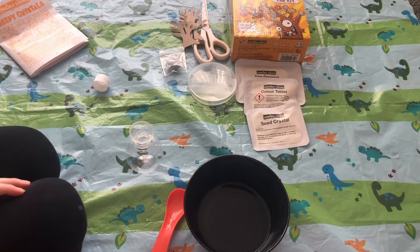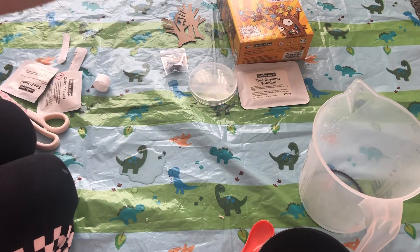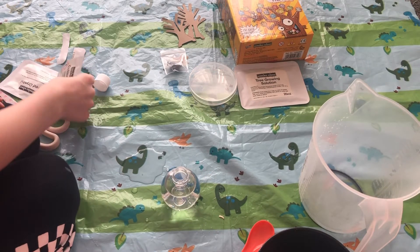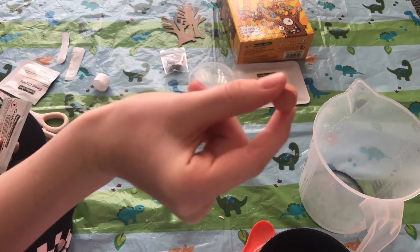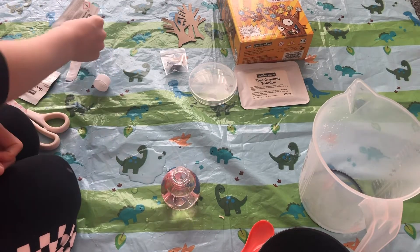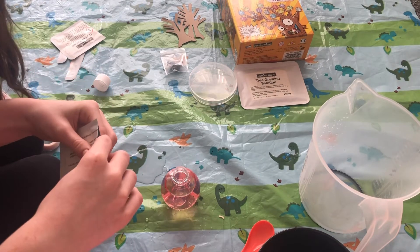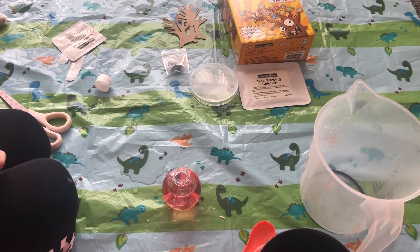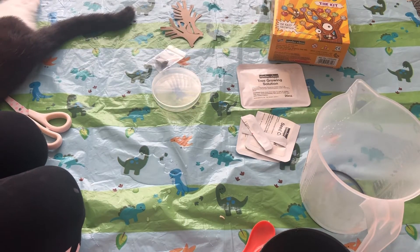I'm going to do that off camera because it may be tricky. With great difficulty I put some of the solution in as it overflowed a bit. Then it says to add in the colour tablet — it's like orange or red — followed by the seed crystal. So here it is; it looks pretty red to me. Now we just leave that to form for about a week.